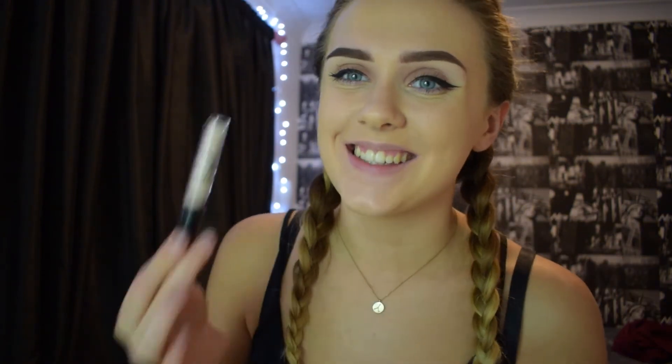Now I'm going to go in underneath my eyes to highlight with the NYX concealer, and just highlight around my face as well.